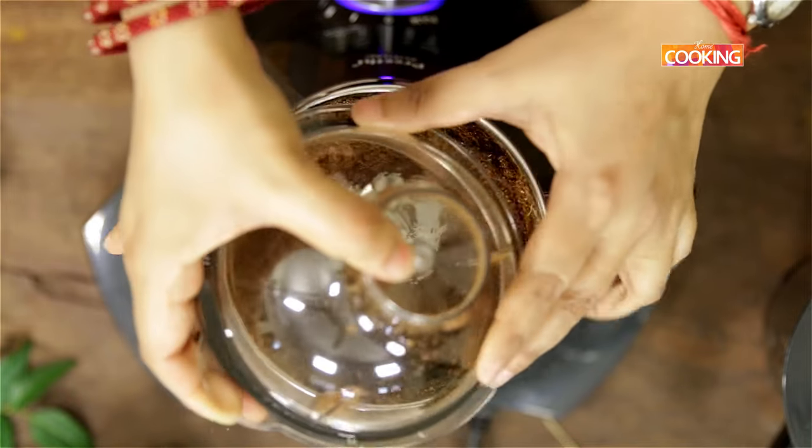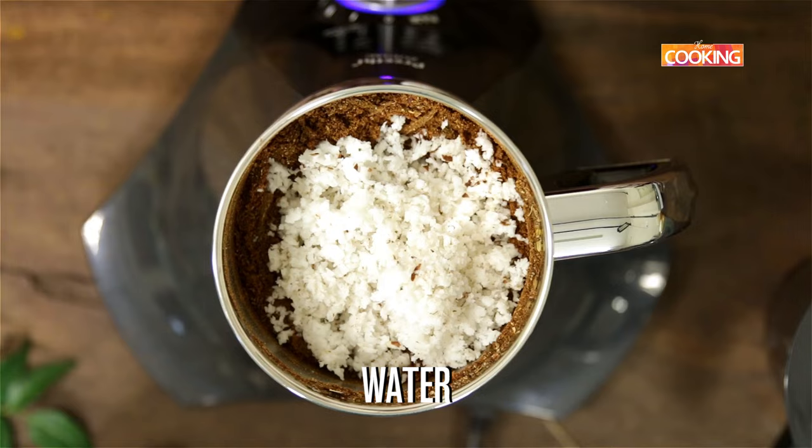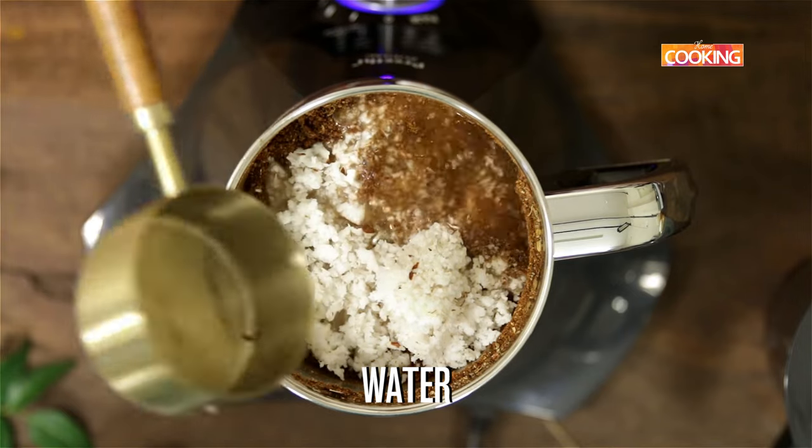First grind the roasted masala ingredients, then add half cup of freshly grated coconut. Add a little water and grind it to a nice fine paste.